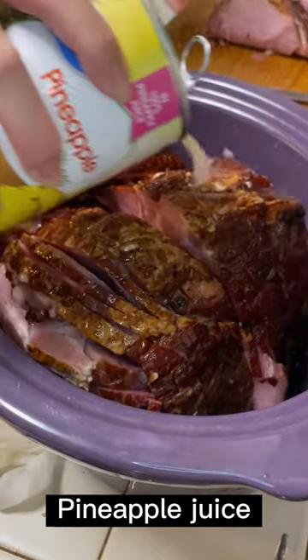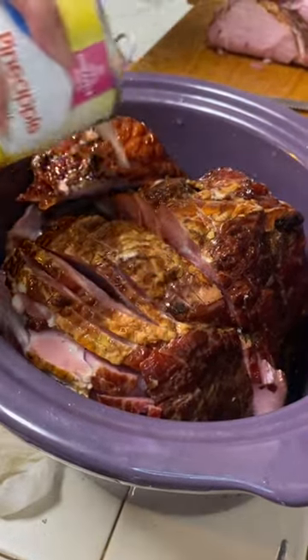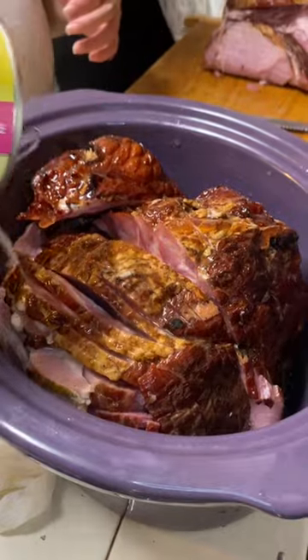Keep it simple, throw it in a slow cooker, add some juice, and it's ready to go. Thanks for joining me on this journey, and remember...